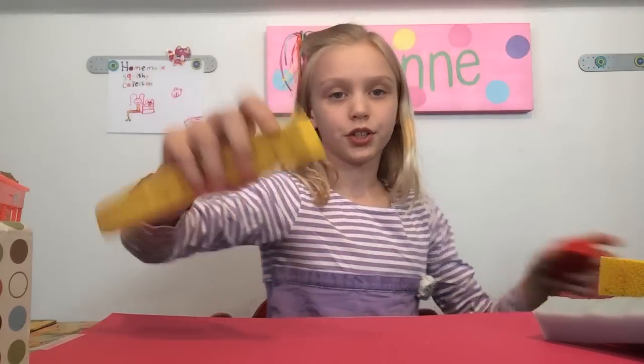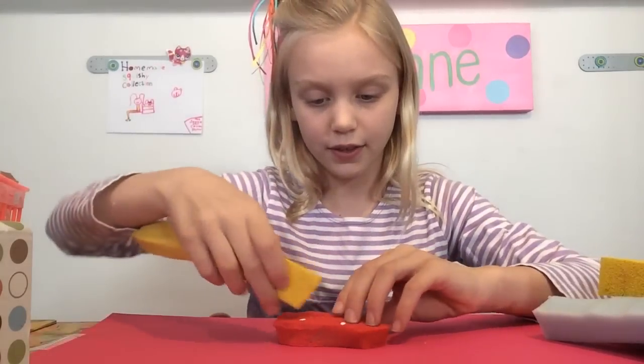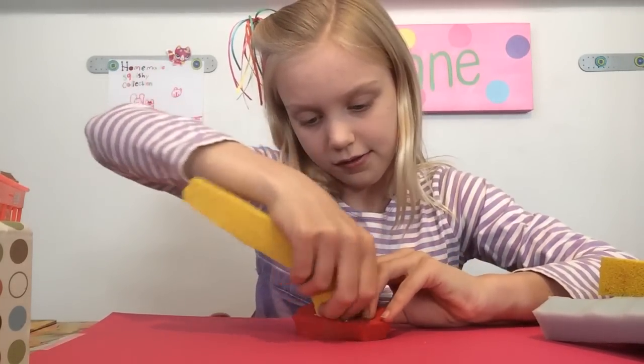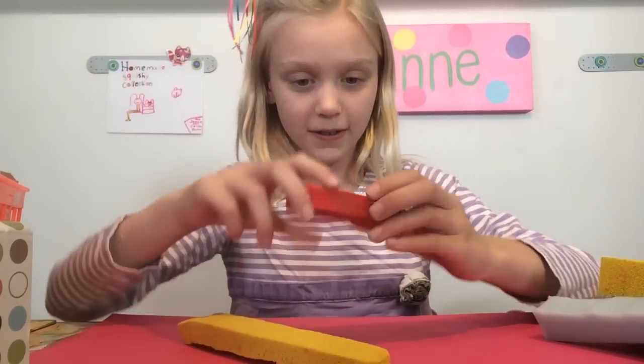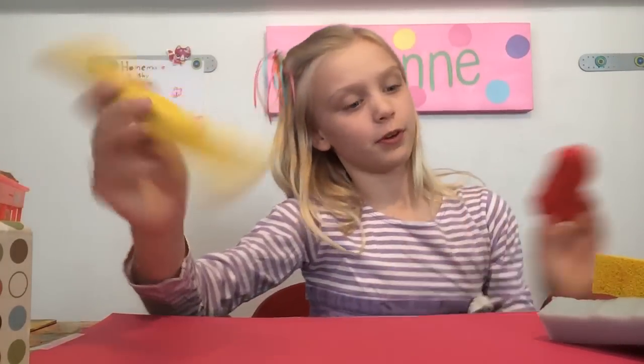I'm going to show you guys the ketchup. Look — I'm dipping my ketchup, and that looks so good. The french fry just goes through there. Ta-da! The french fry has ketchup on it.